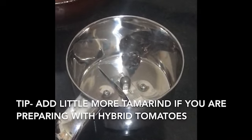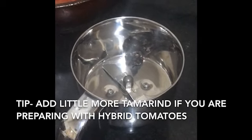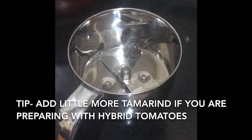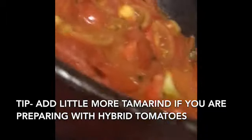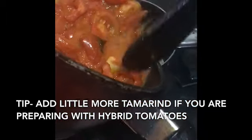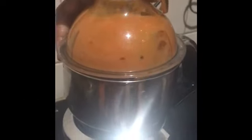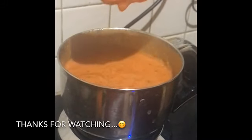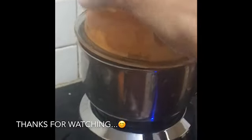I've put only one ball of tamarind, but for nati tomatoes you can put 2-3 balls. Add this mixture and grind it fully into a paste. It should be smooth and plain like this — I'll grind it for a little more time.